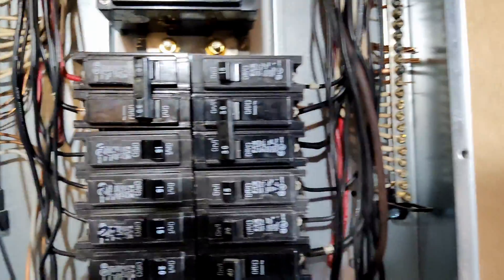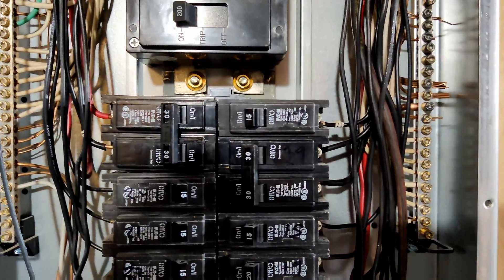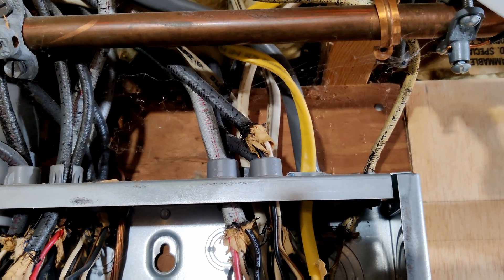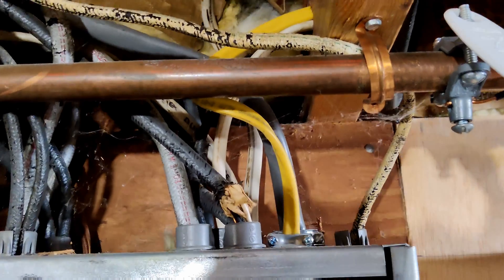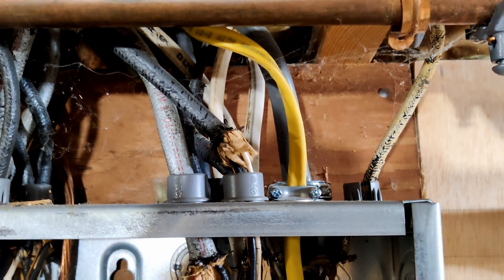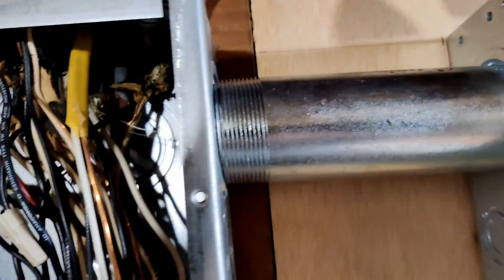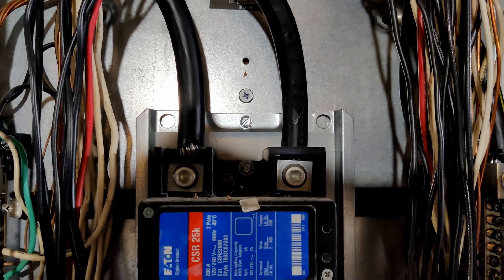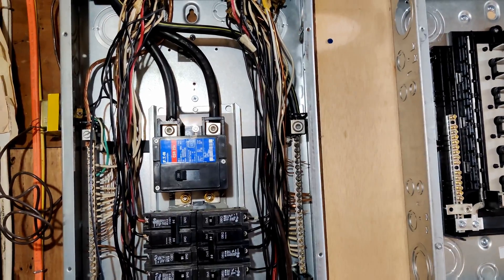Over here is a neutral lug, and you have the neutral and ground shared buses on the left and on the right. This panel replaced an old fuse box from the late 50s right before I moved in. If your electrician leaves things dangling like that, you may want to find a different electrician. So I need to take out that knockout — I've marked which one I need to remove. I have to squeeze my hands in there and avoid going anywhere near those live lugs. I am wearing safety glasses and you should be too.